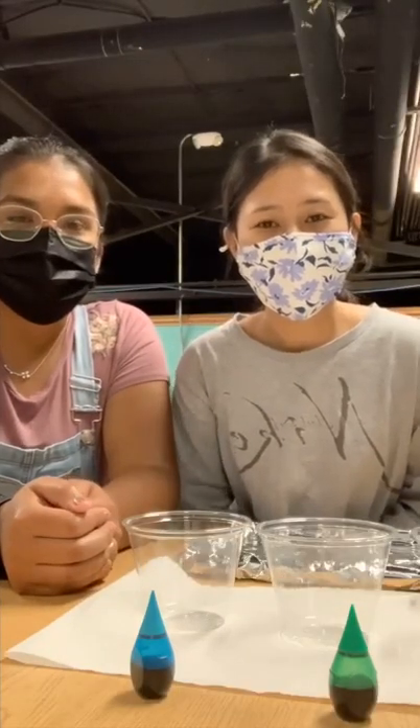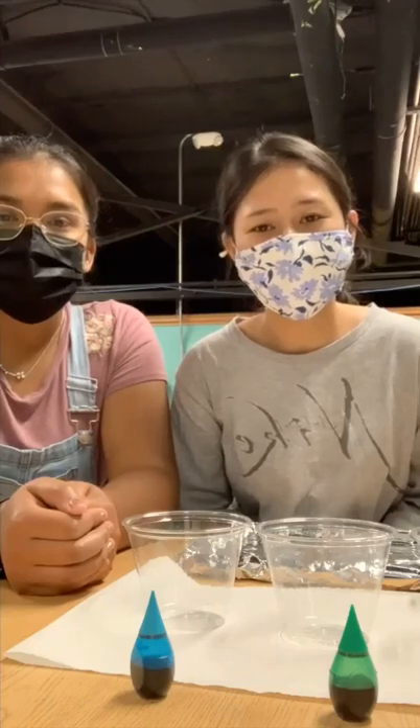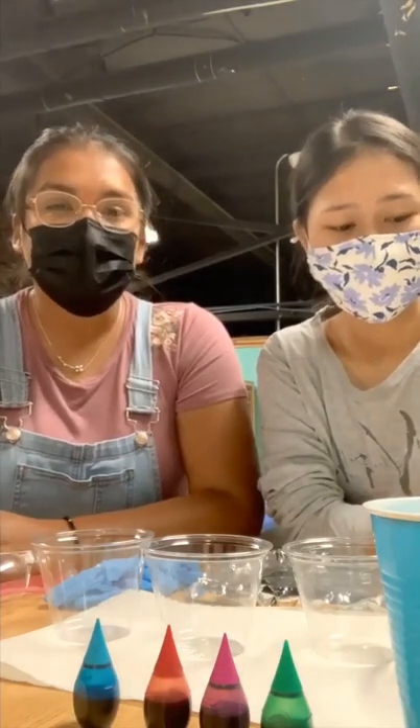Today we're doing the activity for Spring Shop and the activities support science and art. Today's activity is called visiting paint and we will show you the materials that we will be using.